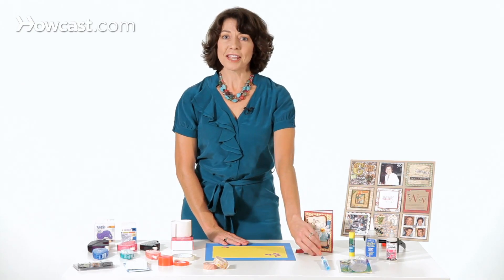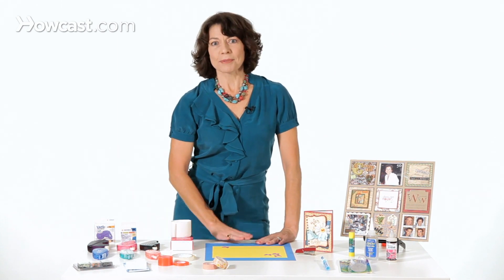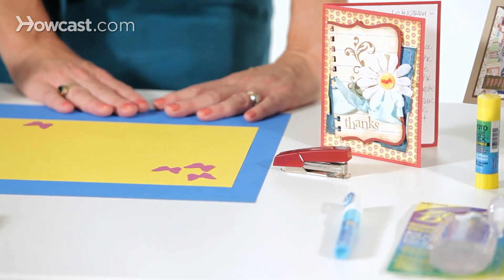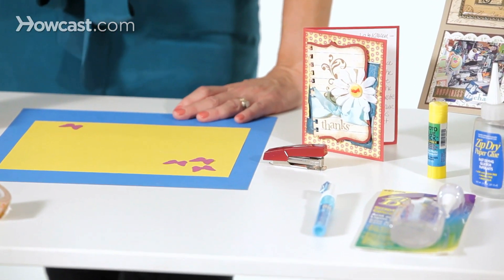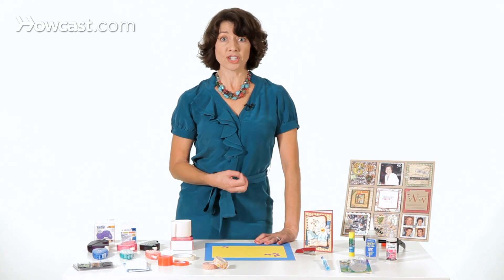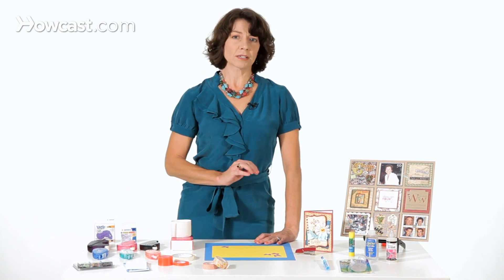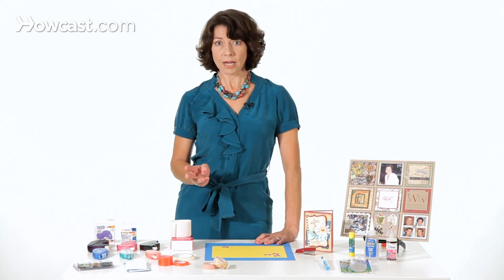And finally, there's a stapler, and we all know how a stapler works. Some of us might be a little leery about putting staples in our scrapbooks. If you're concerned about archival quality and keeping your scrapbooks safe for generations to come, you may want to steer clear of staples and metal things that might rust later on.